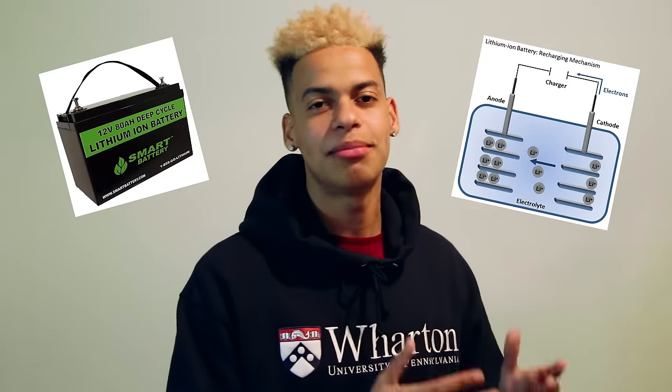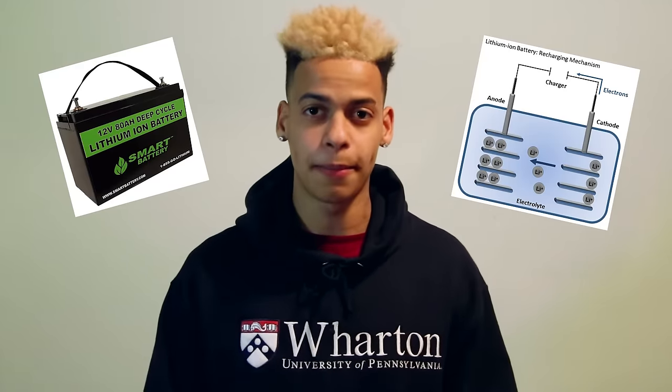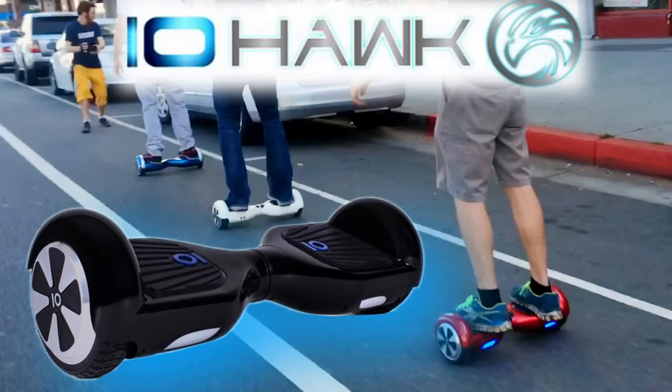Probably not. The issue with these boards is that there are cheap lithium-ion batteries from China in them, and that's what's causing the fire hazard. Most of these boards come from China. Of course, there are the professional companies — Iohawk, MonoRover. I think one thing was called a Swagway.